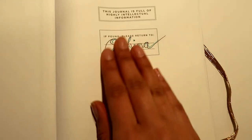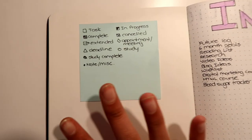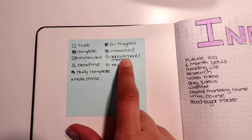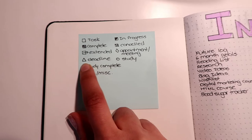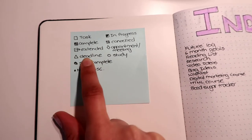So when you open up the bullet journal, there's a 'this belongs to' page, and when you turn over I put a key. It's a pretty generic one I got from Pinterest. You put a square for a task, color it in when complete, color it halfway when in progress, and an X when it's canceled. Then a diamond for an appointment or meeting, and an arrow if the deadline has been extended.